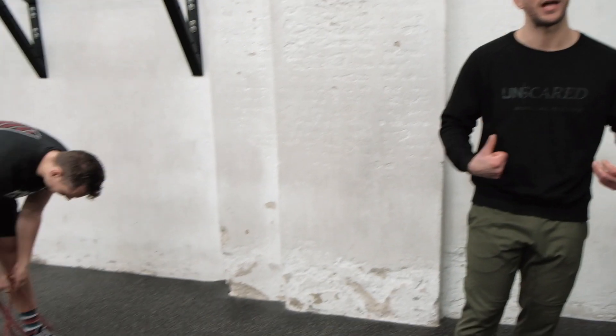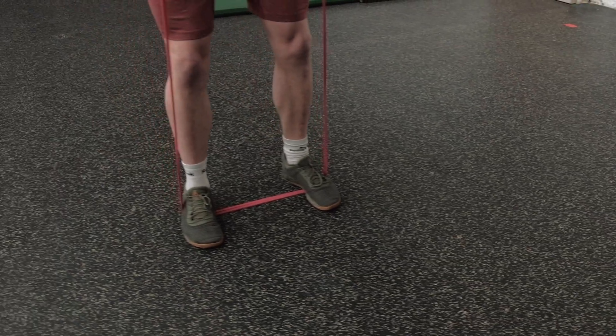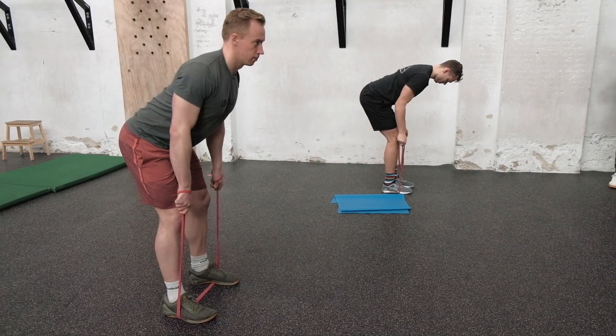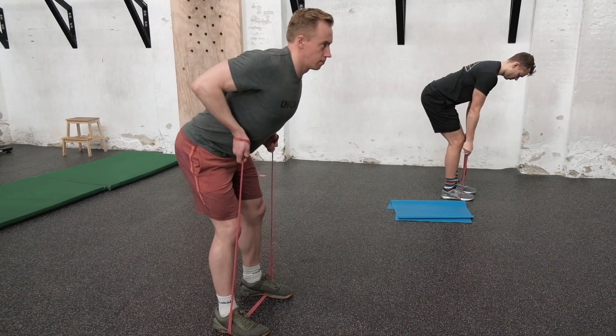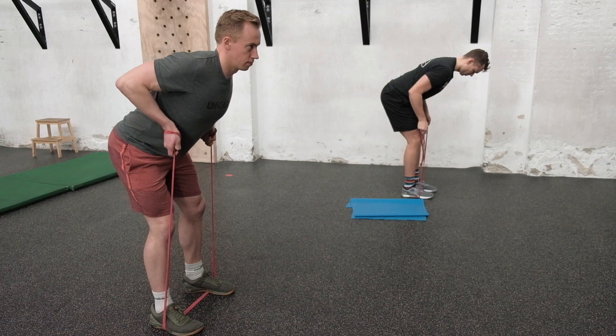The second warm-up movement is the banded bent-over row. Grab your elastic band — William stands fully on it with both feet, Canon makes it slightly easier. Upper body as parallel to the floor as possible, pull your elbows back and up to engage the lat muscles, chest stays nice and high. The more tension on the band, the harder it is — but remember, it's just a warm-up.